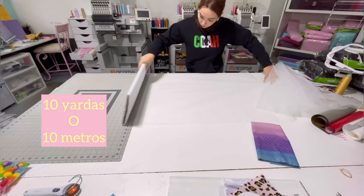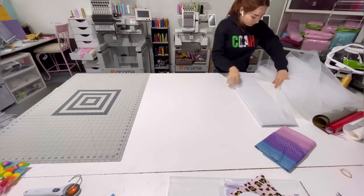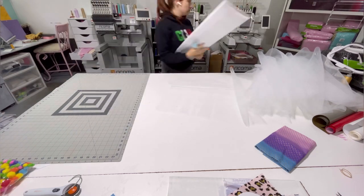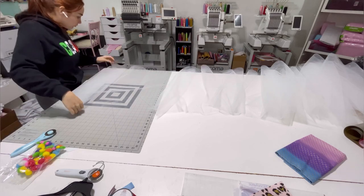Hey guys, here's a quick video because I got requested to make one of these - the pom-pom tutu. It is so easy, it is so fast, so it is a really short video.